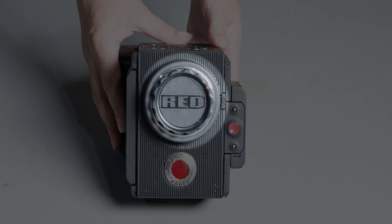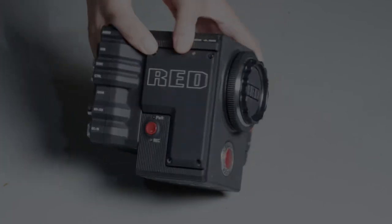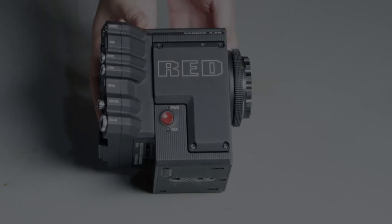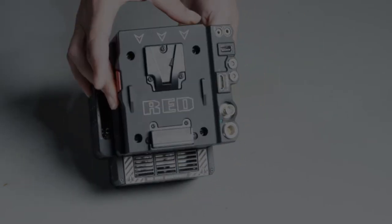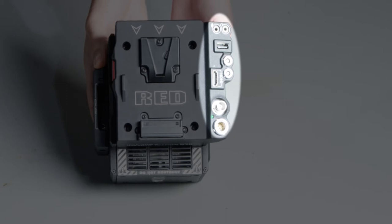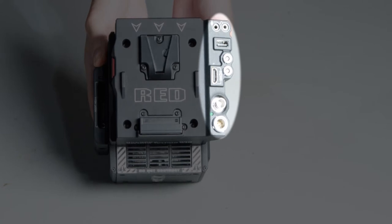Here we have an EF mount which houses the Dragon 4.5k sensor. Here you will find another record start and stop button. Starting at the top you'll find an eighth inch audio jack and a headphone jack. Below that is a USB sync and control for start and stop recording if you want to do that remotely, and also for syncing timecode. You have HDMI, SDI, and then DC in if you're going to plug in to a wall.